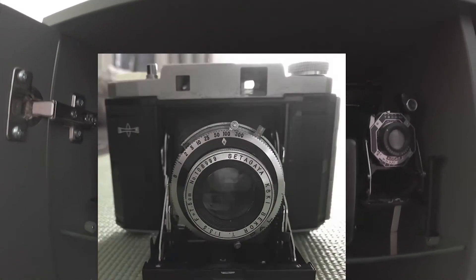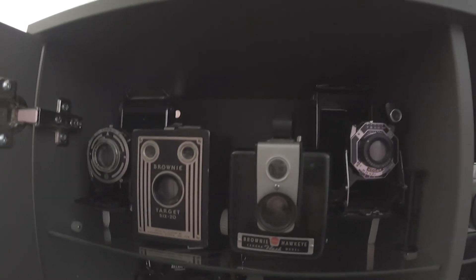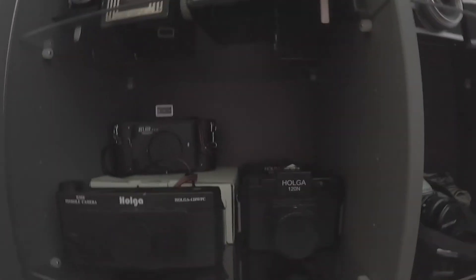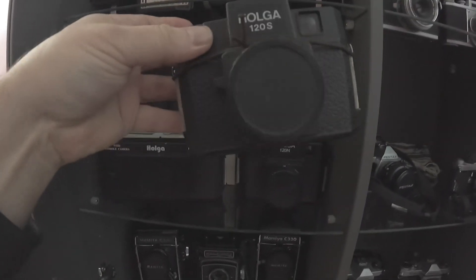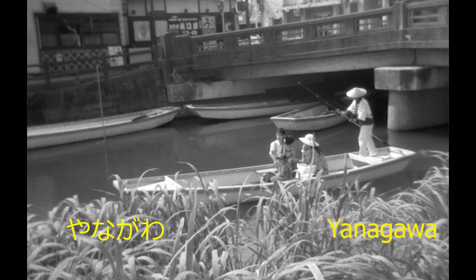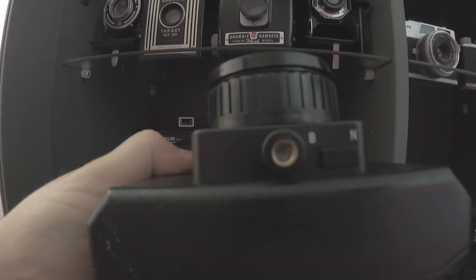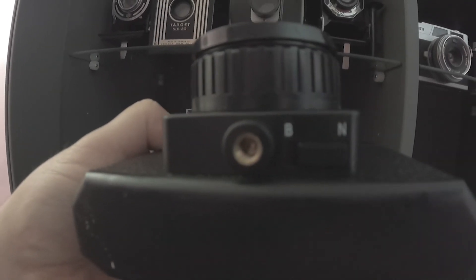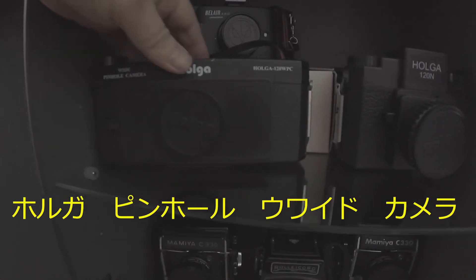I have a Mamiya 6, but that's in Japan — I haven't been able to get over there because of COVID. My sister-in-law is holding on to that for me. And Holgas — who doesn't have a Holga? I've got three of them. I've got a Holga S, and this one I actually bought when I was living in Japan. It's a typical Holga — leaks and fuzzy edges. This is a Holga N, and I got this one because it has a tripod mount and a bulb setting for slow shutter speed effects. I also have a Holga wide pinhole camera, which is a lot of fun.